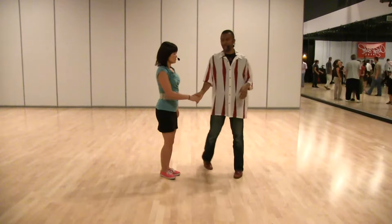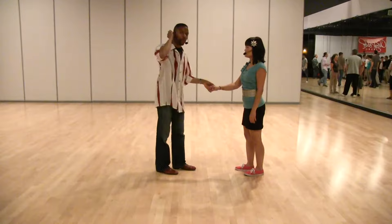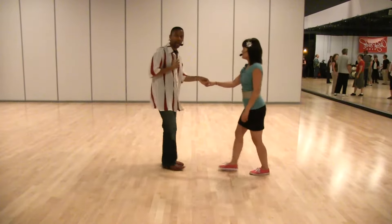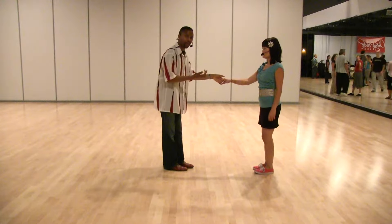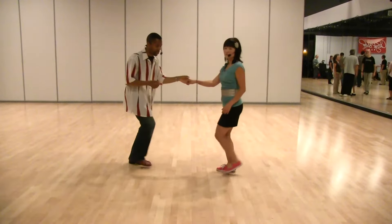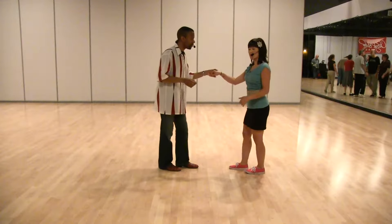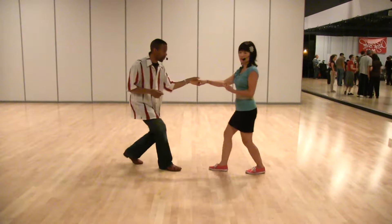The first thing we talked about right in the beginning of class is just the lead on one. We did a step together to get the leaders to really think about where they're moving their partner. One, two — so that my whole body is moving. I'm bringing my hand with me and my follow comes with me. We did step together, and I definitely feel the lead from Manu's body rather than his arm. He's using his entire body to move me forward.